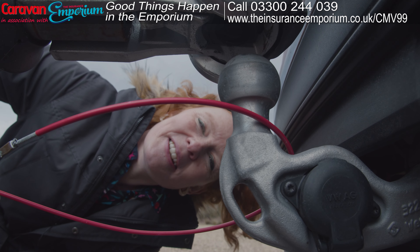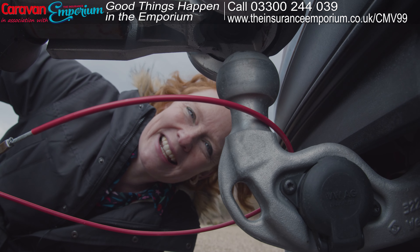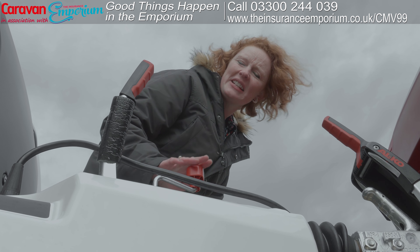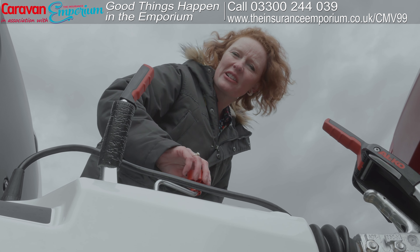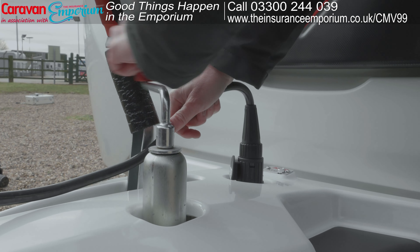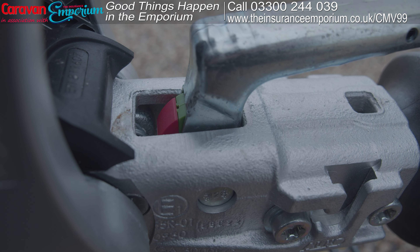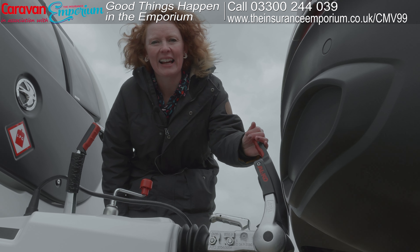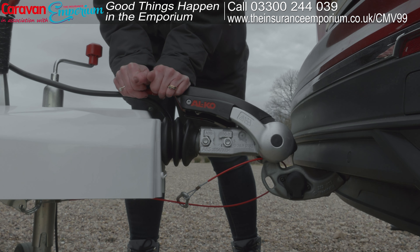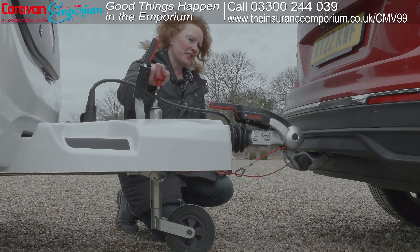Check that the hitch head is more or less directly above the towball, then start lowering it down. Put your hand on the handle of the jockey wheel and wind it in a clockwise direction. Check the safety indicators — they're all good — then activate the hitch by pushing the handle down. That's the stabilizer done. Wind the jockey wheel in an anti-clockwise direction to check there's no movement — and there isn't.